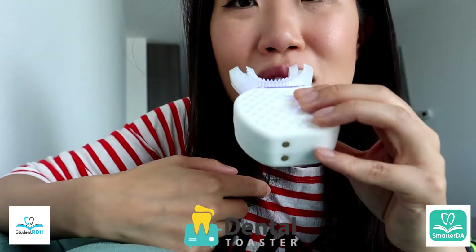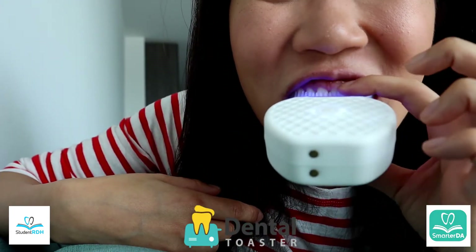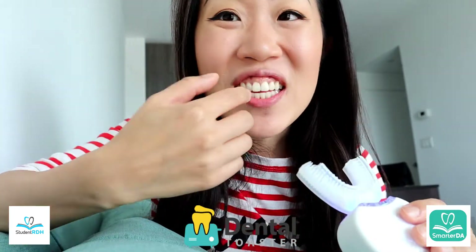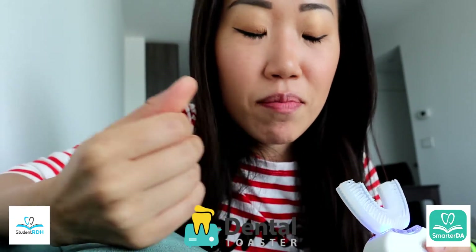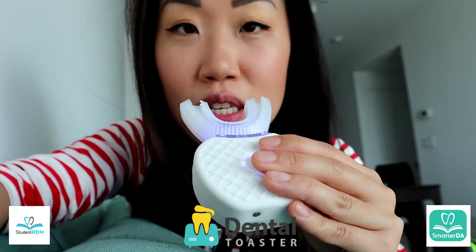I wish I had disclosing solution — maybe in the next video I can do it with disclosing solution. Look, I'm going to put this in my mouth. Can you see here? It doesn't even reach the tall hair. My gingival margin is exposed — it doesn't even reach. Maybe my teeth are a little tall, but this should not be a reason for saying this is a toothbrush that does magic in 30 seconds.